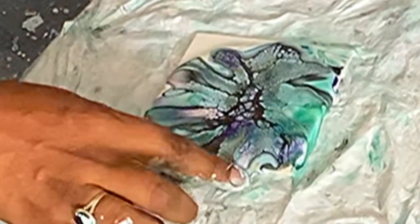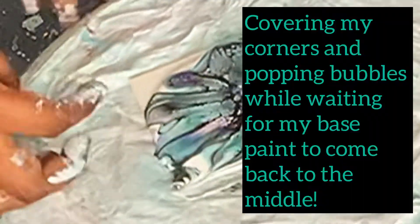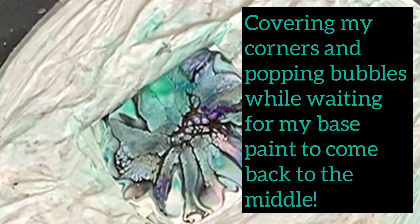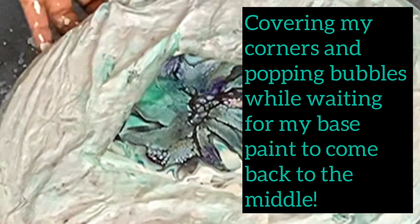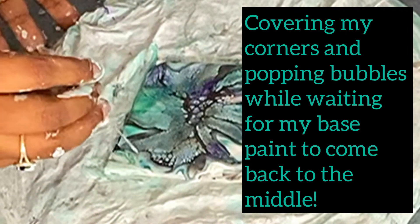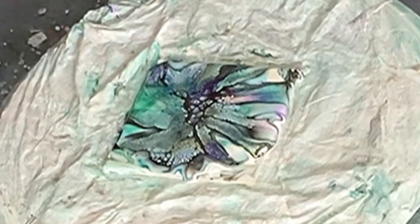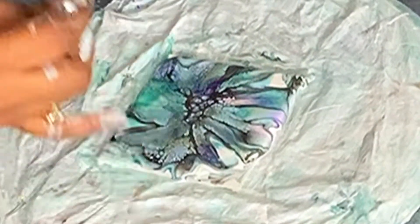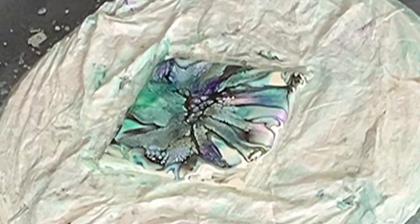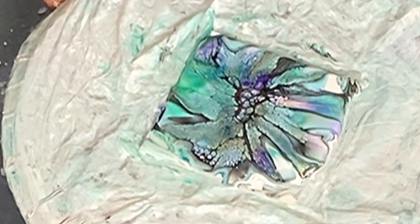The last thing I changed was to do with my paint choices and how I would layer them. At the beginning I would only use about two to four colors in my bloom and didn't give much thought to whether they were opaque, semi-transparent, or transparent. The one thing I always made sure of was having a metallic paint as my last colored layer right before the cell activator, because metallic paints, due to their properties, will always cell up. So if you're not getting any cells at the moment, I'd highly recommend putting a layer of metallic paint right before your cell activator.